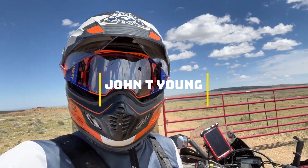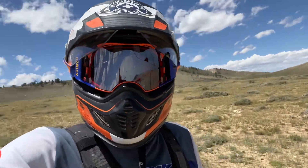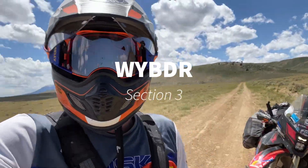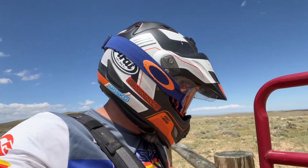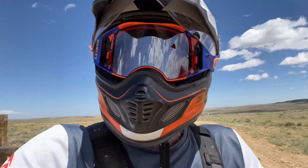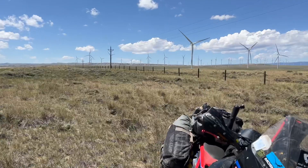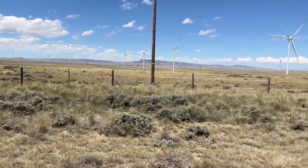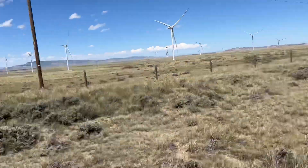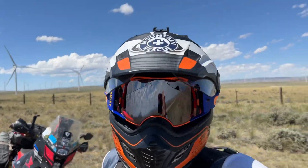Section three! And so far we've had this double track through cowpastures and endless gates. Look at all these windmills in Wyoming — these are cowboy windmills. I've got to get me some electric right now.